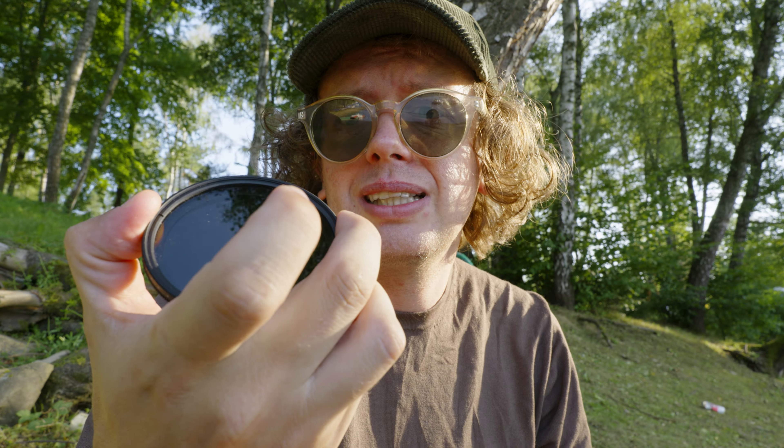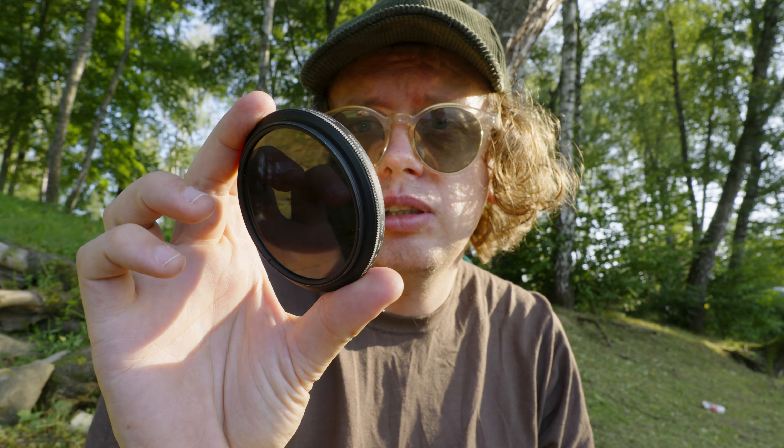Nie używam też żadnego filtru zmiękczającego, jak zazwyczaj to robię. Jest tylko filtr ND, żeby była 1/50. Gdy go ściągam, jest przepalonko – musielibyśmy zjechać z przesłoną aż do 16, a wtedy zatracamy całą głębię i magię. To filtr firmy K&F Concept, budżetowy.